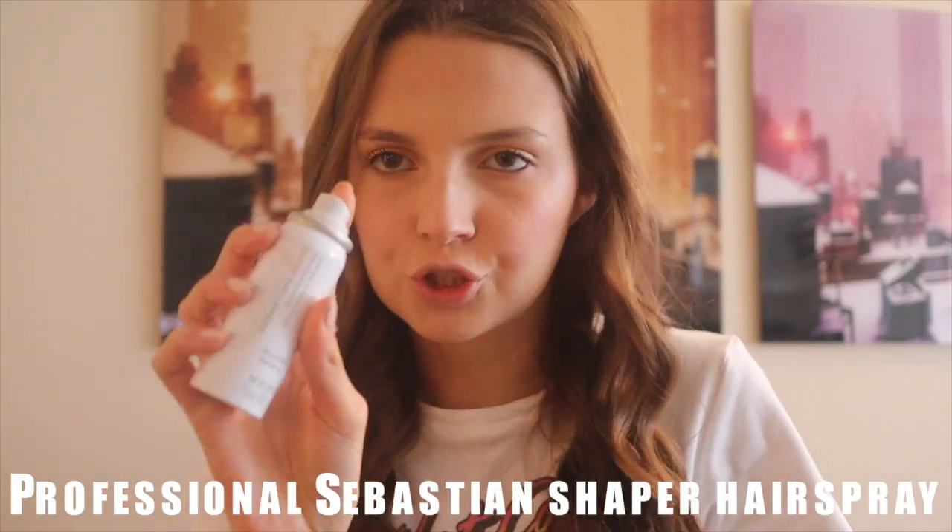I hope you guys enjoyed this tutorial! I'm going to grab hairspray to make it last since we don't want our hair falling after all that work. The spray I use is the Sebastian Shaper Professional hairspray in the small travel size — easy to carry around. Just spray it over the whole thing and don't be afraid of hairspray.